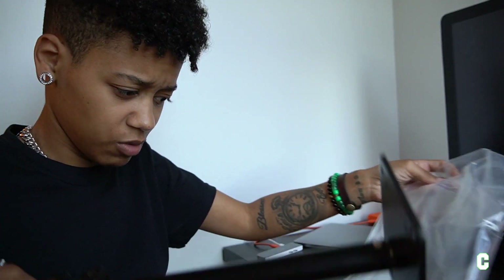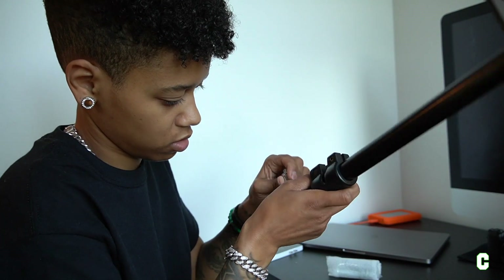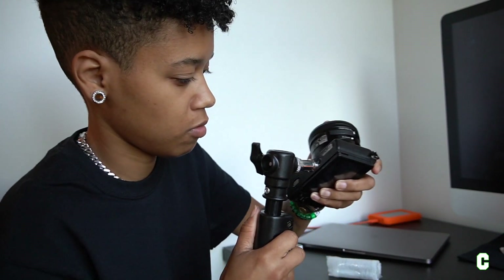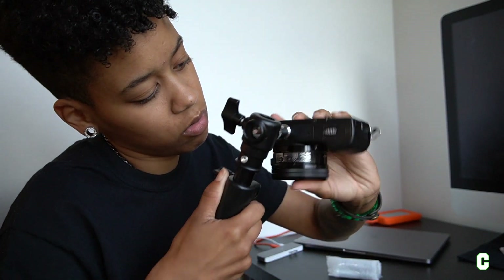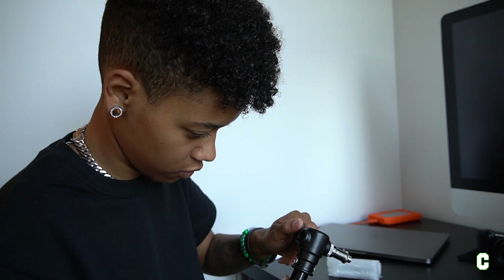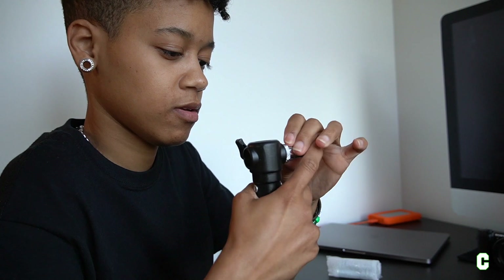Oh gosh, that was heavy. Alright, those are the bolts. But this thing — maybe I can take the one out of my tripod, because this is not about to fit in my camera. That's gonna be a no. No. It's not about to fit. So hopefully I can change these. Oh — they smart. Okay. That's dope. I feel better.